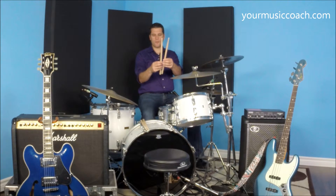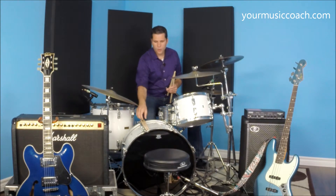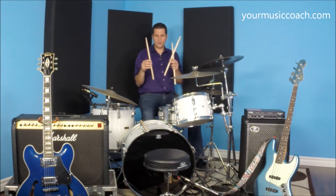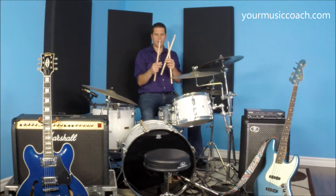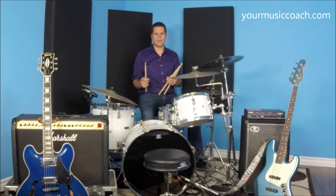The system for most drum kits is going to be a number with a letter, and as the numbers get larger the sticks actually get smaller. So a three is going to be a little bit bigger than a five, and they usually are A's and B's. Every company does it slightly differently.